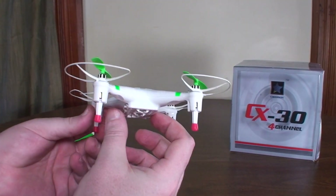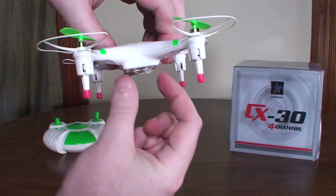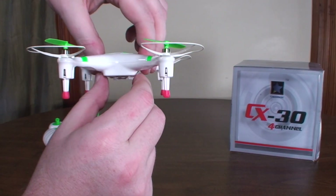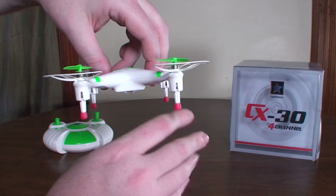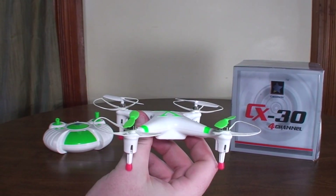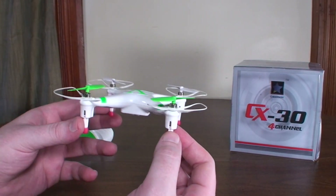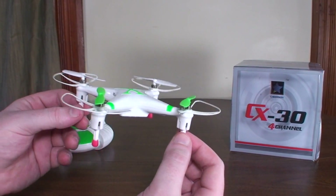There are camera and Wi-Fi versions. This one doesn't have a camera, but there are versions with a camera underneath, and some you can control from your phone where you get a Wi-Fi video signal back — kind of FPV. I think that would be a better use of this quad; it's not really a sport flying quad, it's a little underpowered for its size, so keeping it slow and doing filming would suit it better.